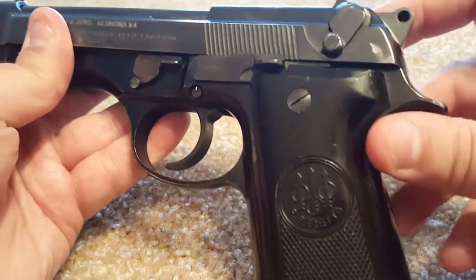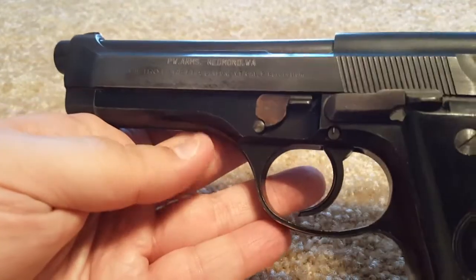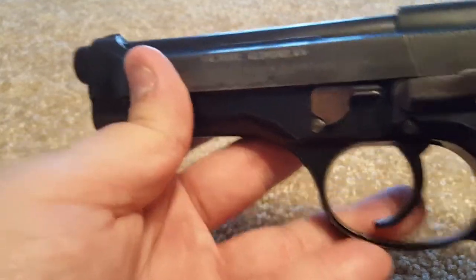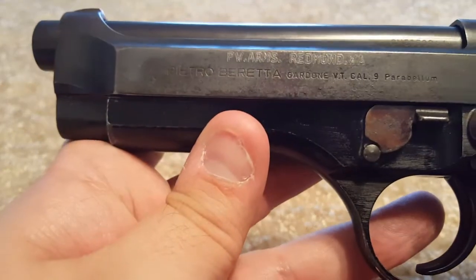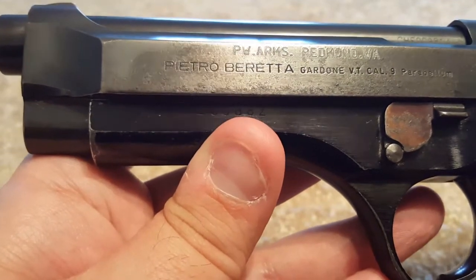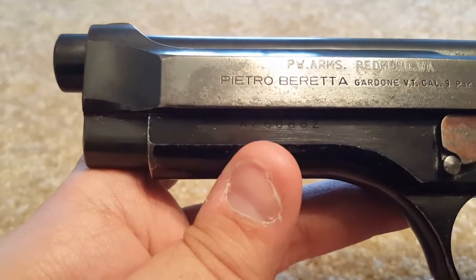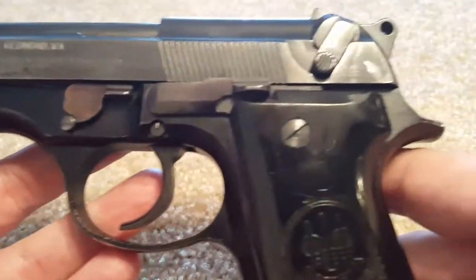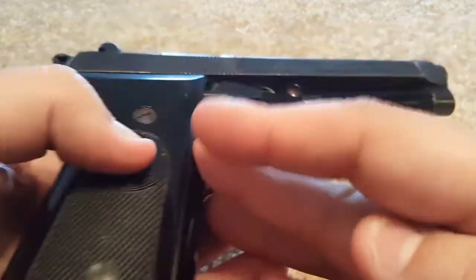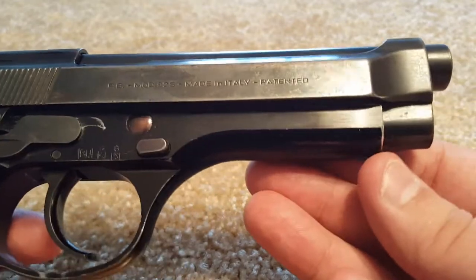I would say I fired about maybe 600-700 rounds through this gun and haven't had any problems whatsoever — works perfectly. Really the only thing wrong with it would be some holster wear. From what I understand, these were from the Italian police and made in the late 70s, so they were actually used quite a bit. I really don't care — I think it adds character to the gun. And if you're the kind of person who would complain about a $290 Beretta 92, you're probably the kind of person who shoots at a range so you don't get your hair messed up, so this video is not for you anyway.